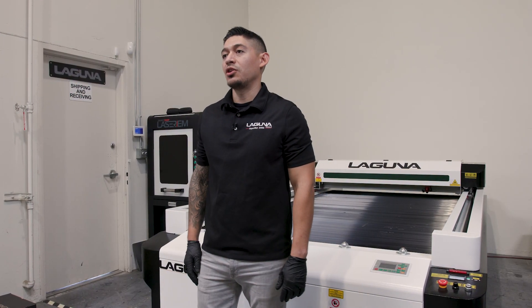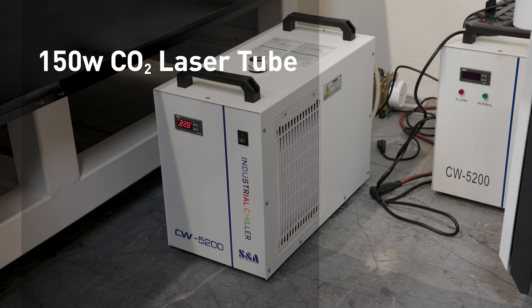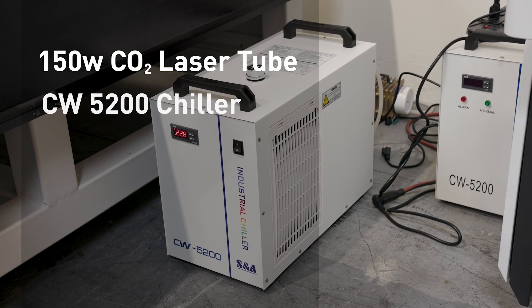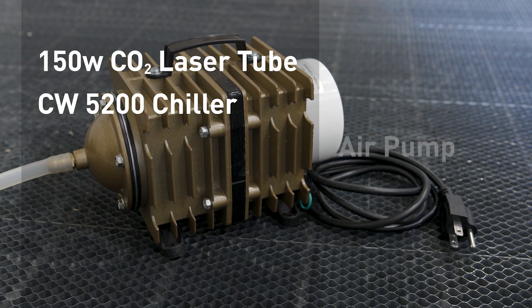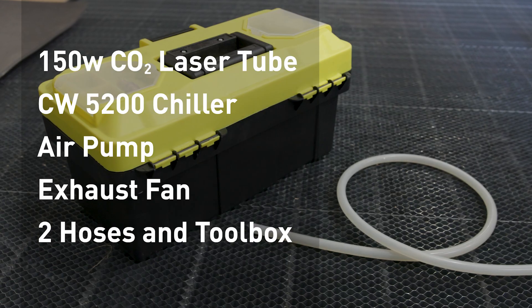With the delivery of your machine you'll receive your CO2 laser tube that's 150 watt, you'll receive the chiller which is a CW5200, the air pump, your exhaust fan, two hoses, and your toolbox.